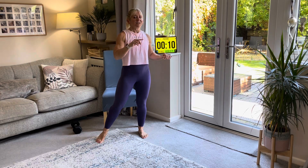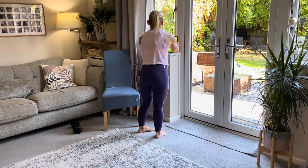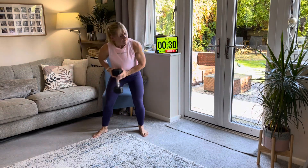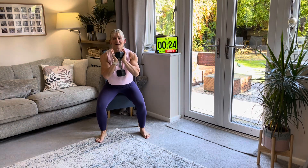No music — you can put your own on in the background if you fancy it. Okay, let's get ready. Three. I'm going to hold a weight but you don't have to. If you are holding a weight, hold it like this. Down and stand up.